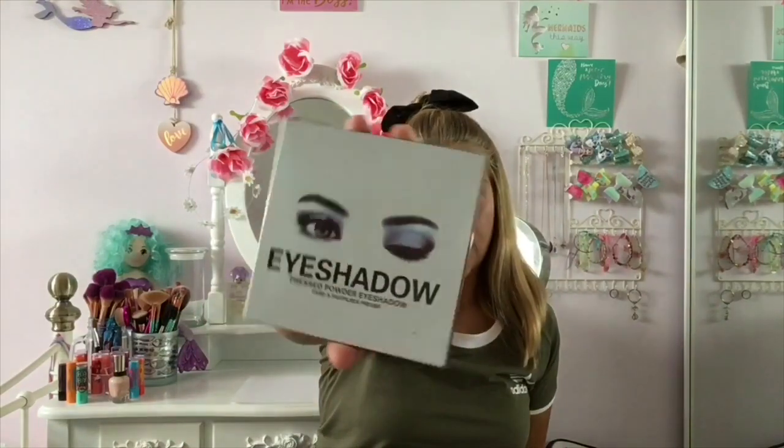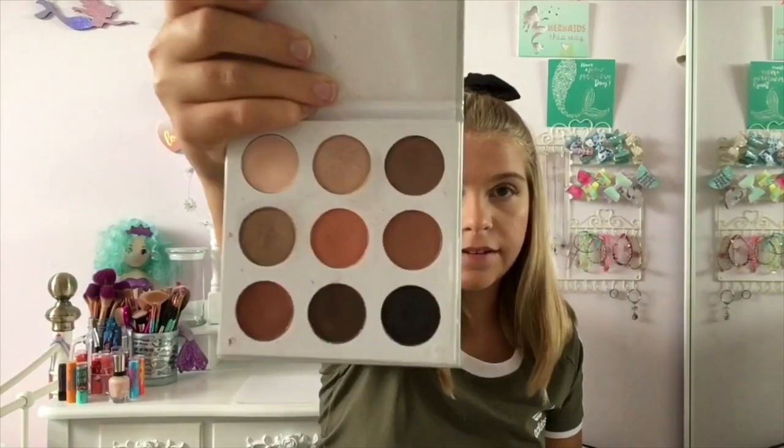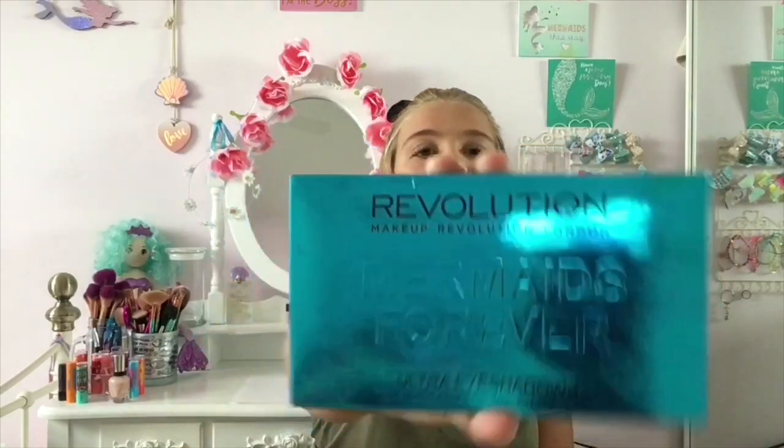Then I have this palette I got on Amazon — it's kind of like a Kylie dupe palette. It looks pretty much the same but it's a dupe, it doesn't actually say Kylie on it. It has very similar shades to one of their palettes — this one is just called the V Bronze palette, so who knows. Next I've got the Revolution Flawless Mattes palette and then the Revolution Mermaid Forever Ultra eyeshadow palette.